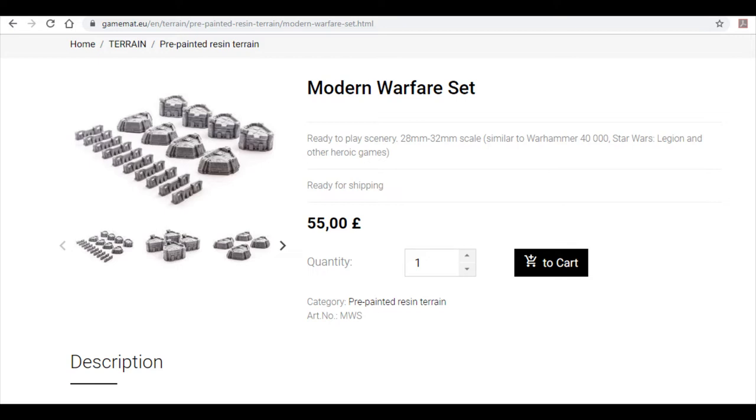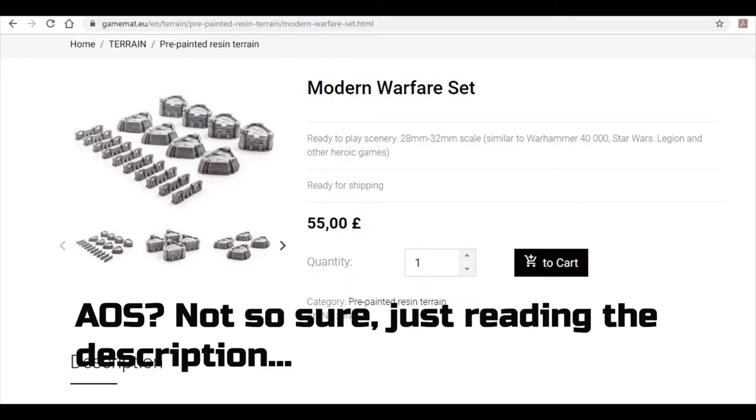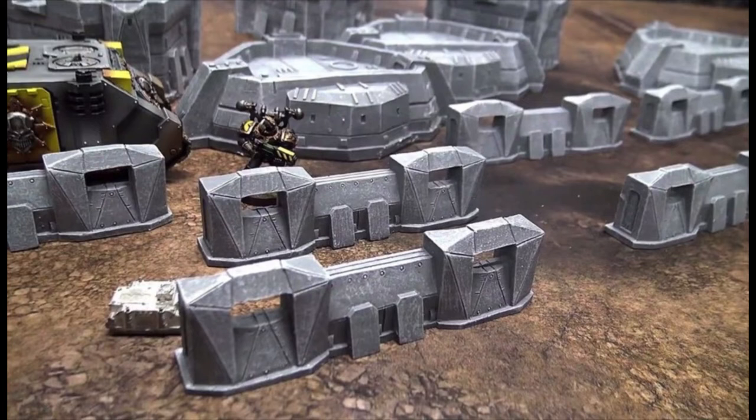It's similar to Warhammer 40,000, Star Wars Legion and other heroic games. This is 55 pounds UK plus postage — solid resin-based material, highly detailed, pre-painted. They also do X-Wing, Age of Sigmar and that kind of stuff. What I did notice was a Rhino epic scale next to it on the product page, and it looked pretty good for scale.